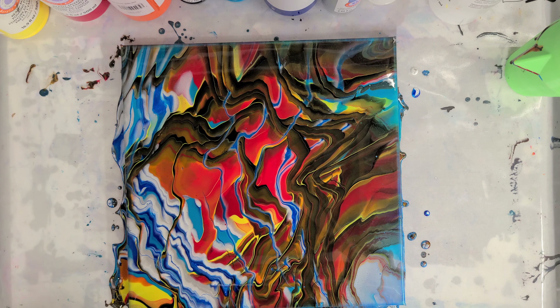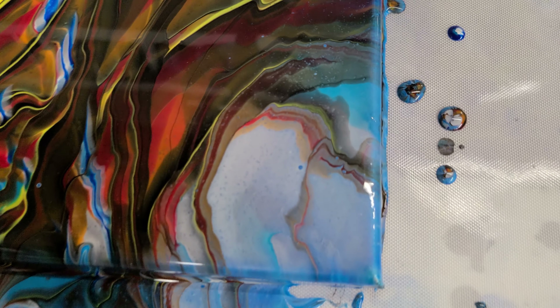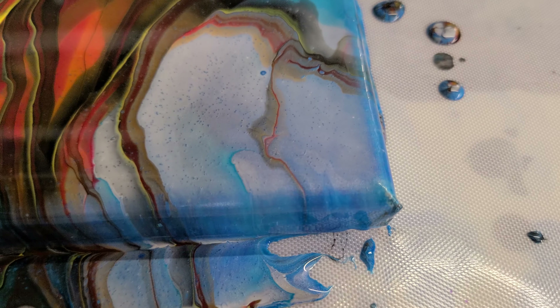I actually really like that silver. I'll try to show you it through the camera in a second, but let's go ahead and let this sit for a little bit and then we'll do our close-up.